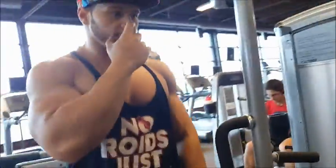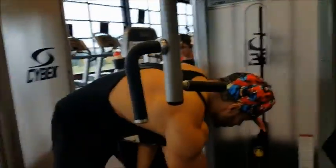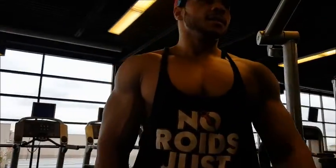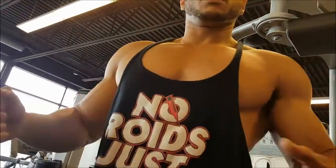One thing I like to do with this exercise is concentrate on the squeeze, because that's what's most important — the contraction. You want to get a good contraction more so than just moving the weight, and that's how I've been able to develop my chest more. Right now this is my warm-up, and starting with this exercise really warms up my chest and gets me ready for the incline press.